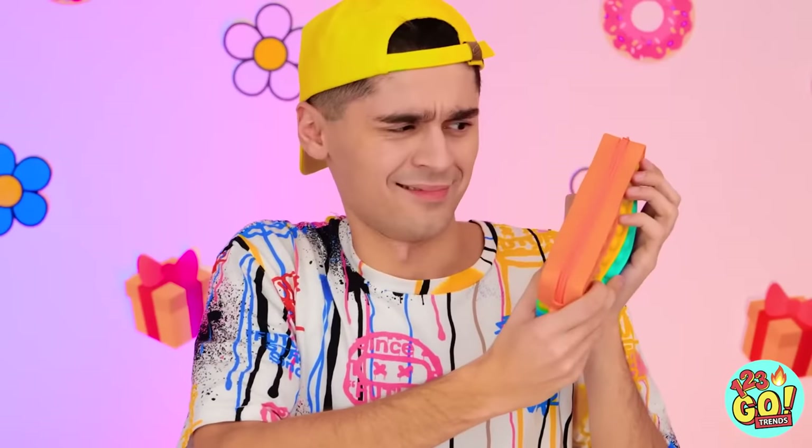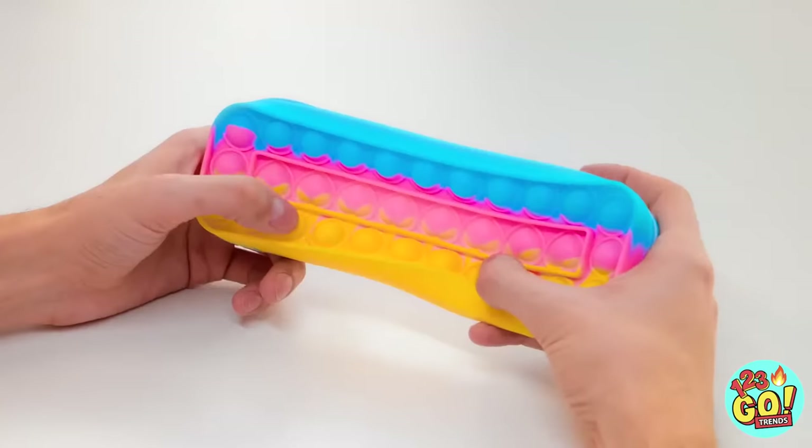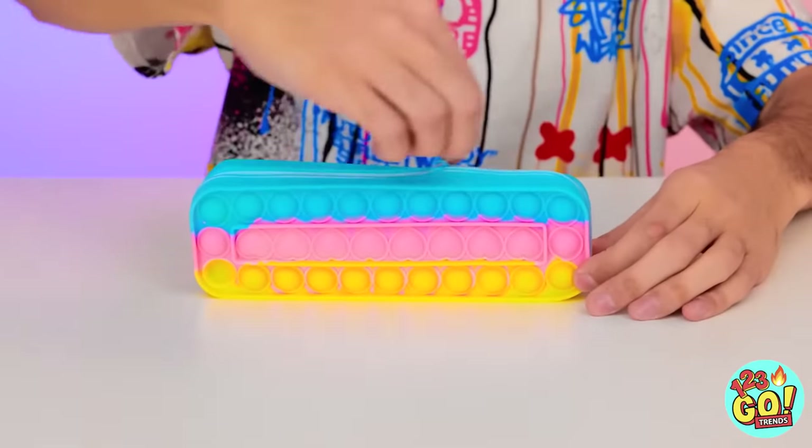No way! There's something inside this one too! I'll just open it and see! Another pop-it bag! This one's like a pencil bag! Pop, pop, pop — poppin' all day long! Oh my gosh, no way! Just no way! How can there still be more inside? Wait, what's this? Not a pop-it! It's a fidget tube!